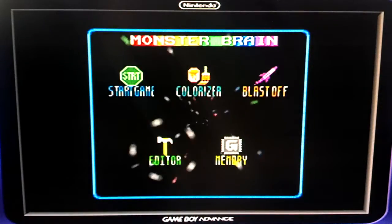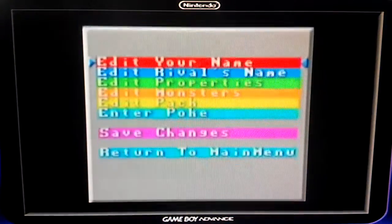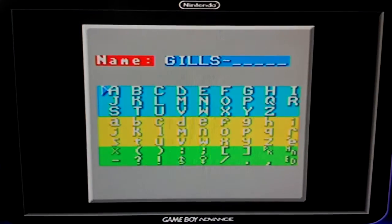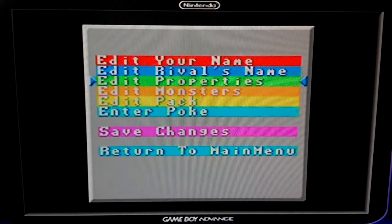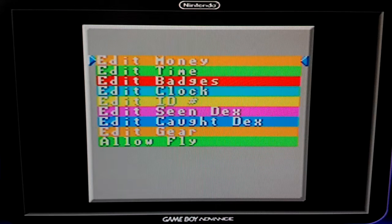Here's the editor. This allows me to change my name — I'm going to keep myself as Gills — and change my rival's name, which I never named. I can edit my money, the time that I have on my game, so I can say I beat the game in one minute. I can edit my badges, which doesn't really affect the use of Fly unfortunately — I can't fly to other towns if I haven't already been there. Clock, my ID, scene decks, cot decks, edit gear, and allow fly, which still doesn't seem to work.